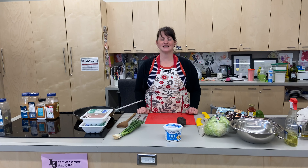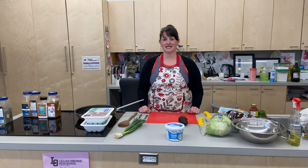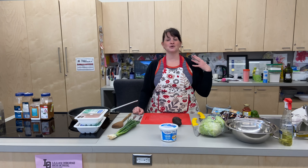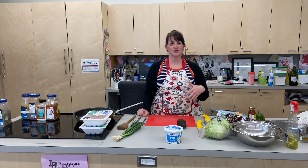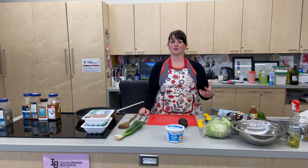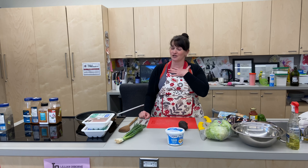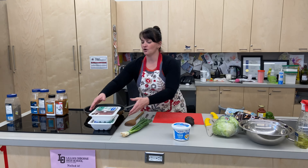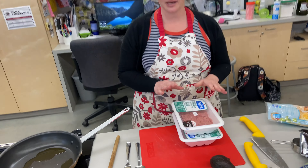Hi everyone, welcome to a race episode of Pandemic Cooking. Today we are going to be making taco salad. We talked about some things that are going to be a little bit lighter, nice for summer, maybe some more nutrients — a little bit more nutrient dense — instead of my love of gnocchi, which is not super nutrient dense.